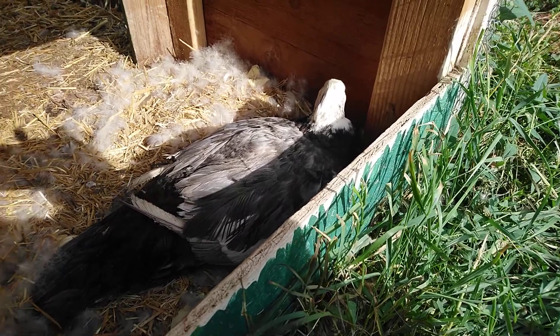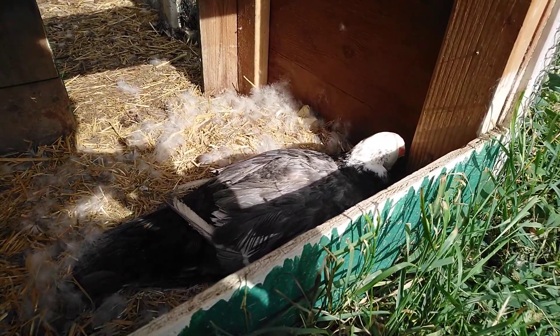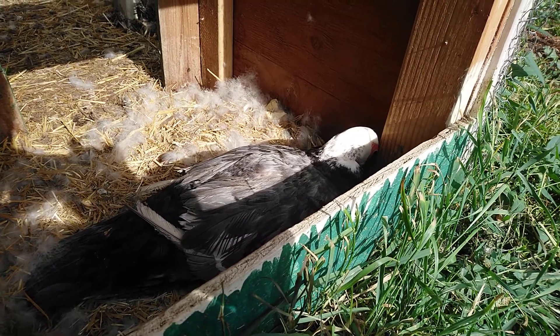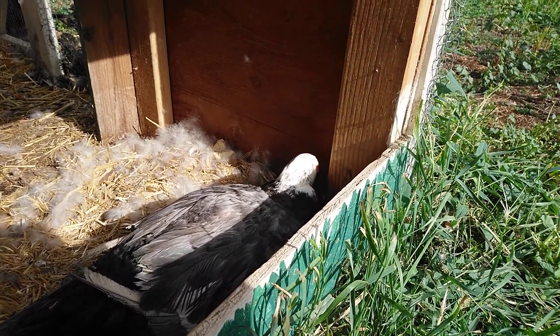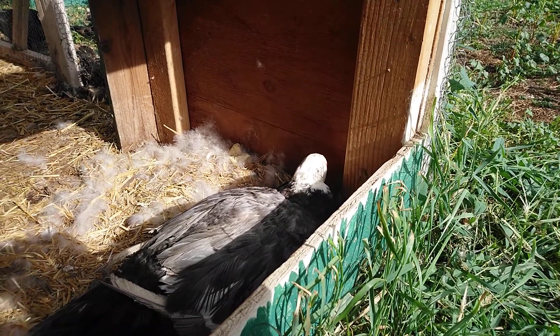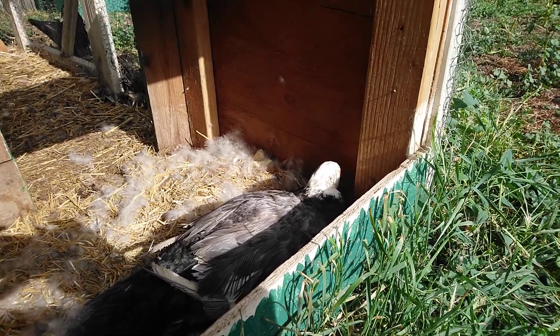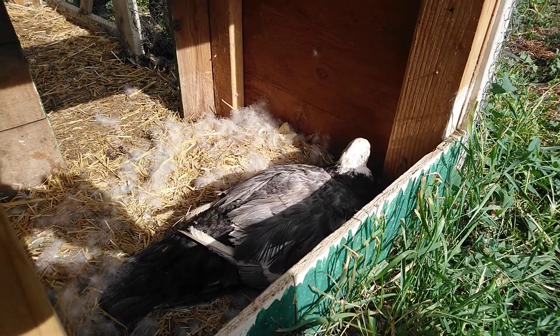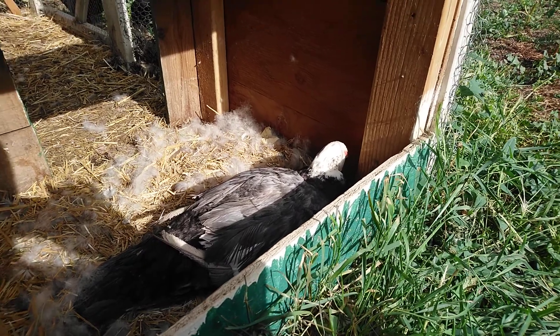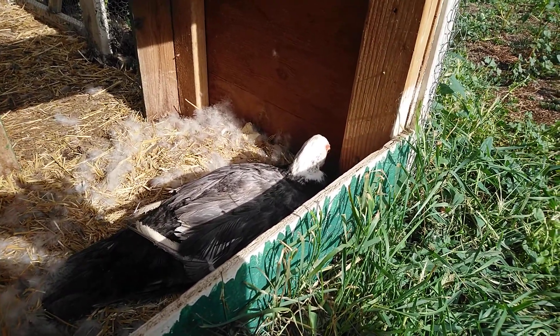Going from an egg to a duckling. We're going to start with fertility. To have a fertile egg, you're going to have to have a female and a male. Females will lay eggs on their own, but they won't be able to turn into little ducklings unless there's a male to fertilize them beforehand. If you have questions about eggs, I have another video on eggs that I'll put in the description.